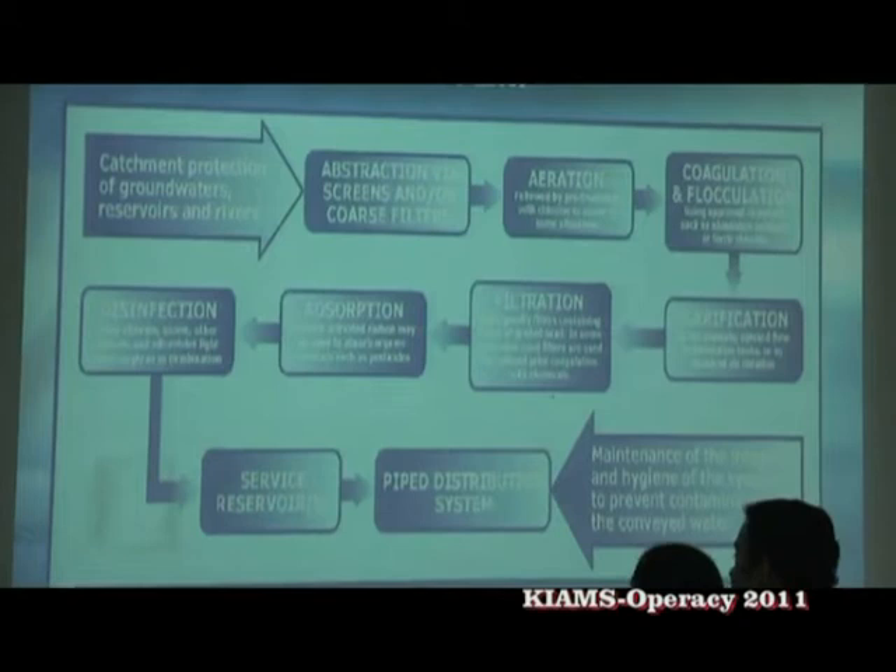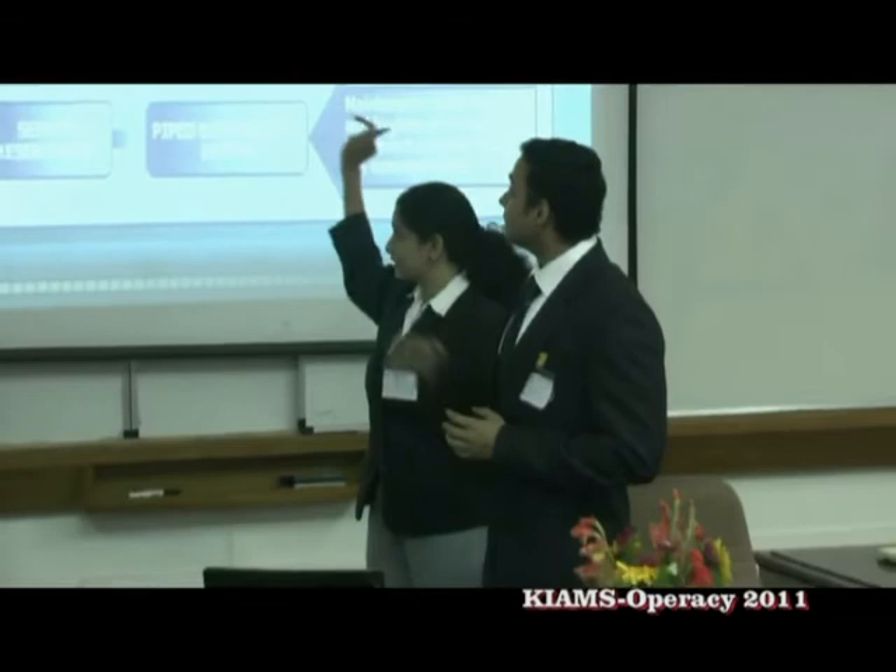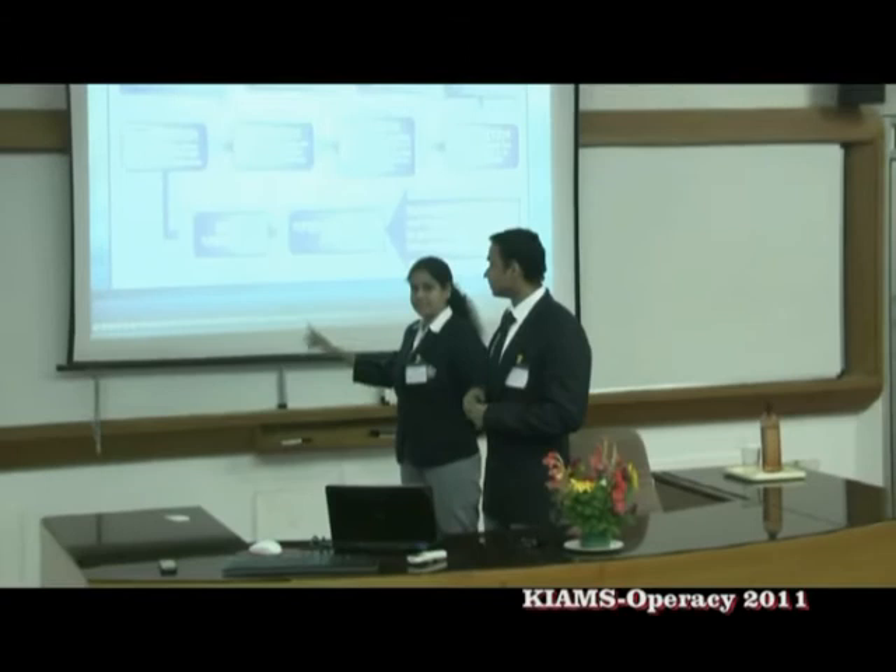This is the system in which the IRB system works. This is the water purification system through the IRB system, which contains a triple purification system. RO is one part of the purification system.